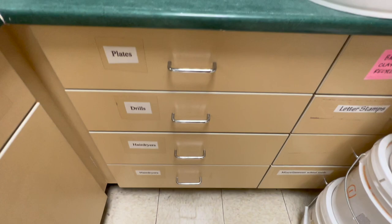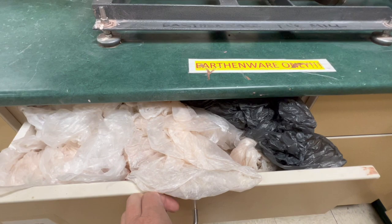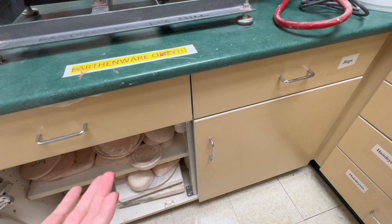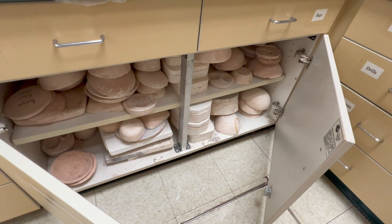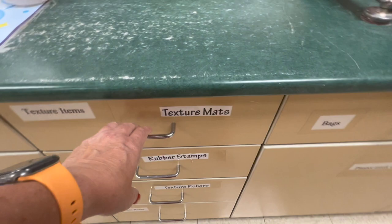I have a drawer full of plates they can use as little molds, a couple of drawers with hair dryers, and some drawers with bags — even though we don't use bags nearly as much now because we use the plaster damp boxes. I have a bunch of plaster molds and bisque molds underneath there — I've made a ton of plaster and bisque molds, though some were also purchased.